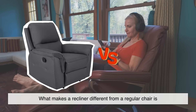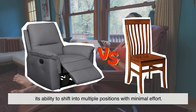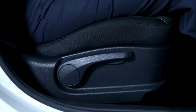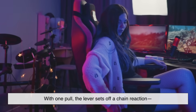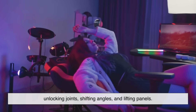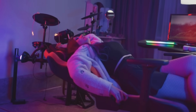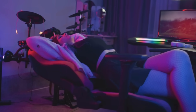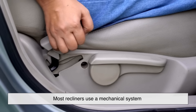What makes a recliner different from a regular chair is its ability to shift into multiple positions with minimal effort. The secret to that transformation lies in a small but mighty component: the lever. With one pull, the lever sets off a chain reaction — unlocking joints, shifting angles, and lifting panels. It's a piece of everyday engineering that we barely notice, even though we use it all the time.